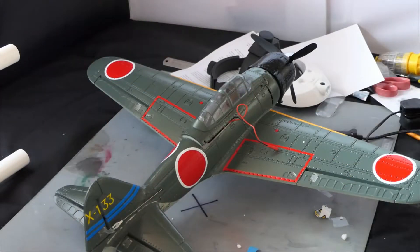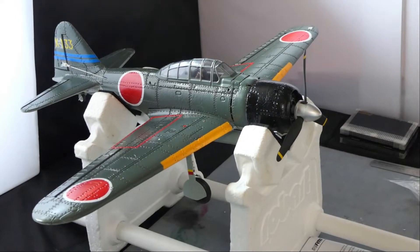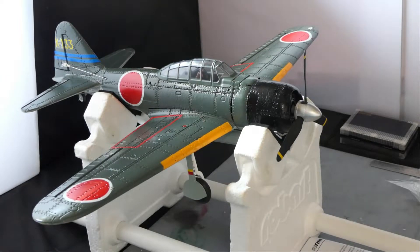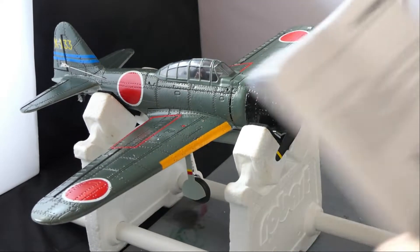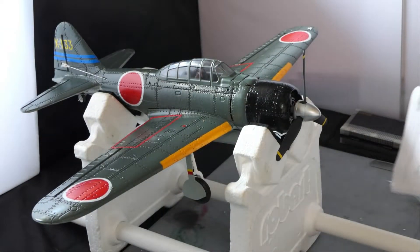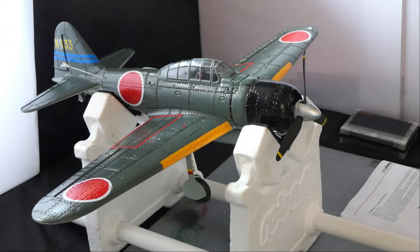Two hours later - it's taken me two hours to work out the positioning of the electronics and get the center of gravity where it needs to be. I decided that the center of gravity should be between 40 millimeters from the leading edge, which is exactly what the manual says, up to about 42-43mm, so I gave myself that range to play with.